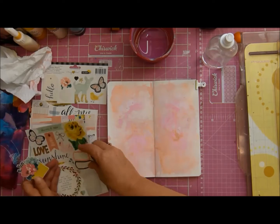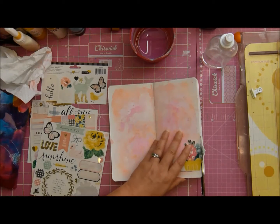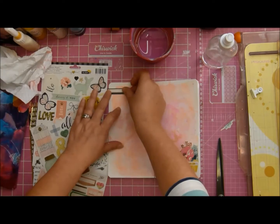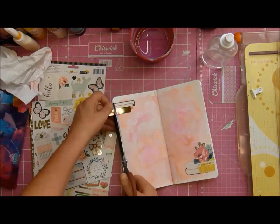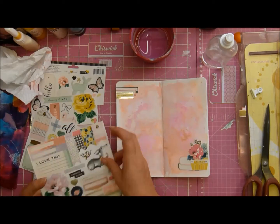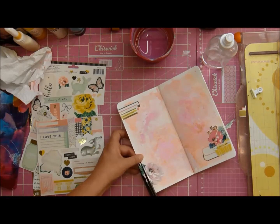Now I'm going to be using the Maggie Holmes Bloom collection because I just felt the colors go so well. Most of the pages I make in this — and it's a very small book because watercolor paper is really thick — will probably just have her collection in it. I just love the idea of writing little short fairy tales in here, maybe even based on my life — you never know.